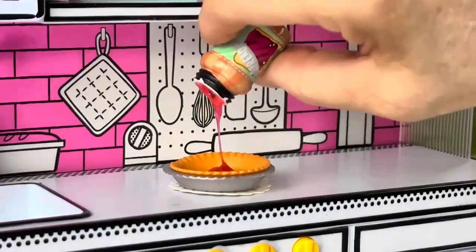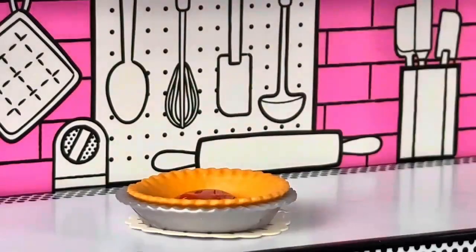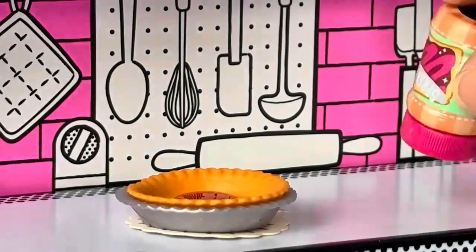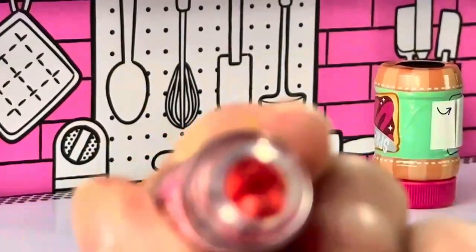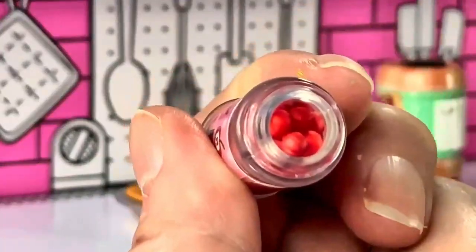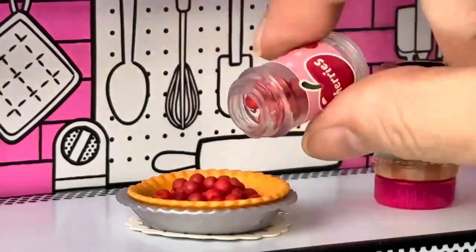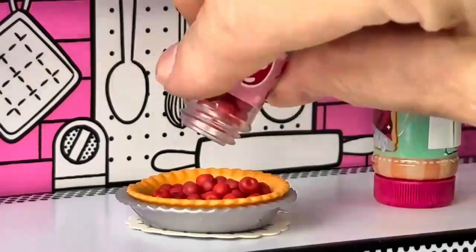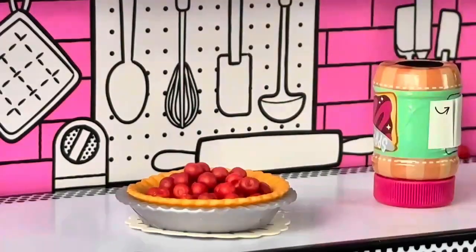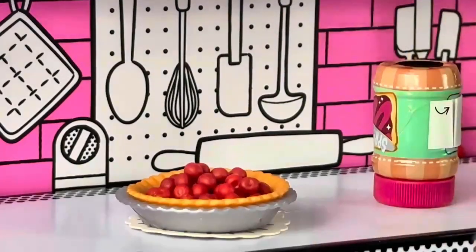It does come bubbling out, doesn't it. I'm going to let that keep working its way down and I'll put some of the cherries in. Why do I keep calling them strawberries? Look how cool these cherries are — I just love them. I think I'm going to end up using all of these.